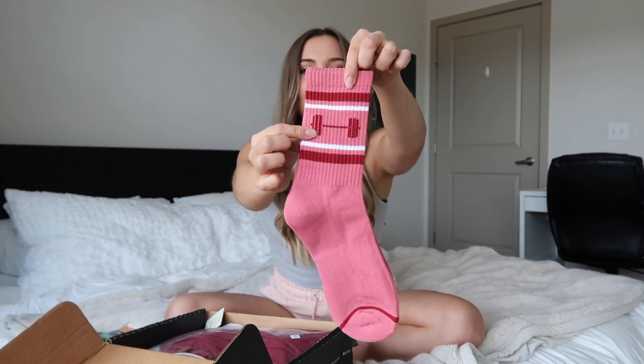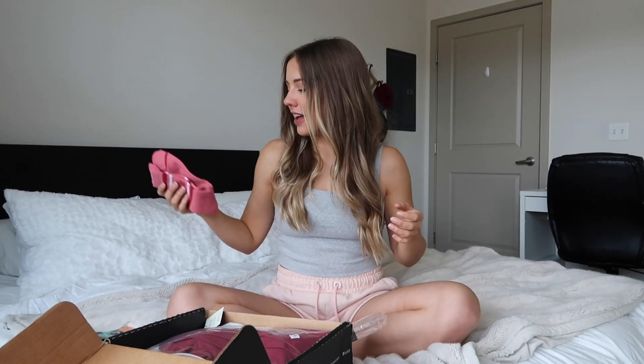We've got some socks. I freaking love socks, especially ankle socks and high socks — I like the socks that show. They're so cute, they've got a little barbell on them. Socks are so fun.